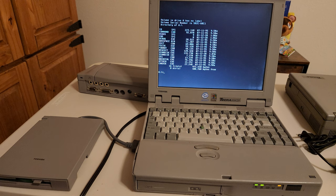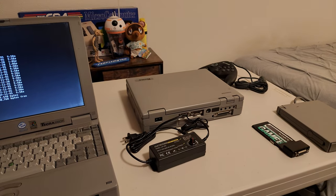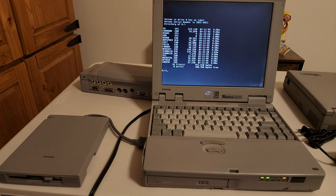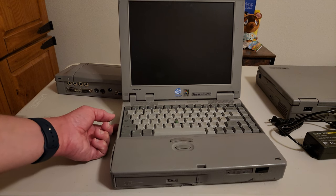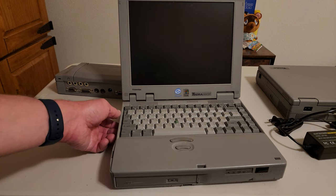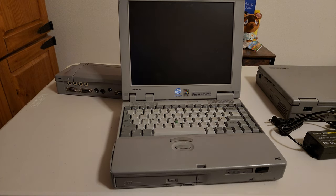I'm going to switch computers, get the port replicator installed with the laptop that does boot, get everything switched around, and try that Sidewinder joystick to see if we can get it working in Windows 95 with the port replicator. I also unplugged it just to see if the battery retained any charge — it was only plugged in for a couple of minutes, but I saw a green light flash. That's kind of incredible. Maybe if I charged it for a few hours it might work for 10 minutes.